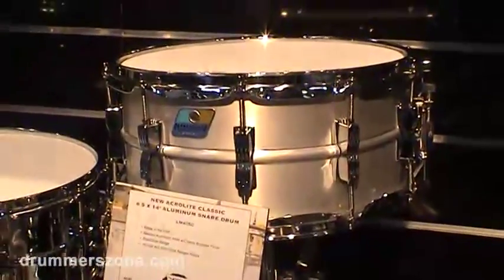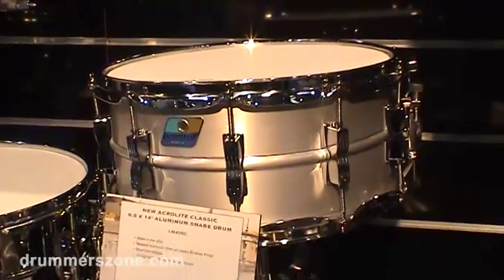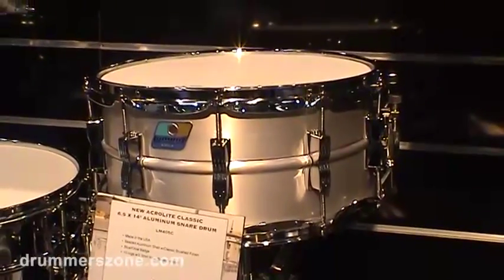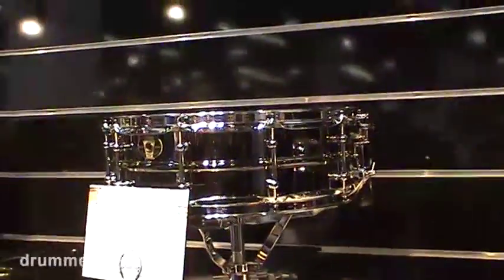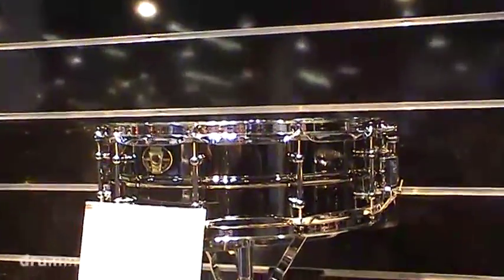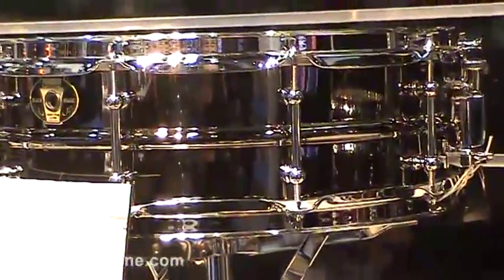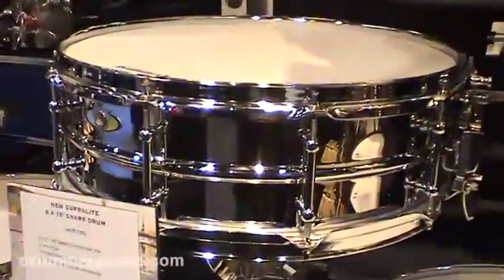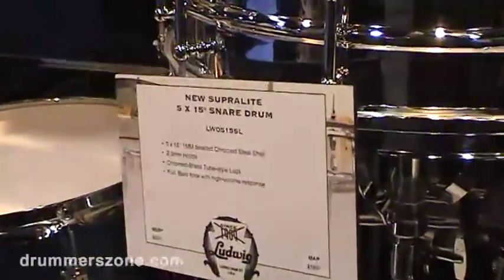This drum right here is an Acrylite Classic, made to look like the Acrylites from the 60s and 70s, with a brushed aluminum finish and a blue and olive badge — that's been very popular for us. This Black Magic snare up here is a new size for us, 5-by-15. We're also doing that in a Superlight drum over there — the Superlight's kind of a new series for us within the past year.